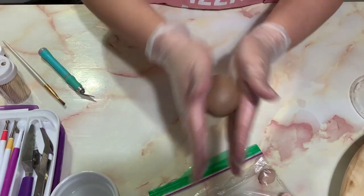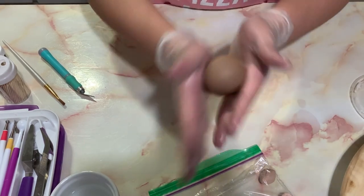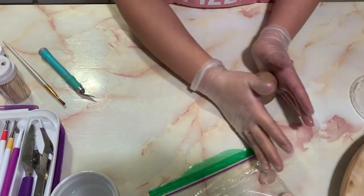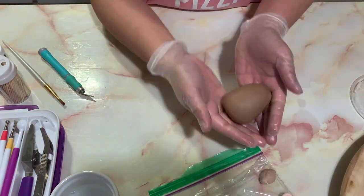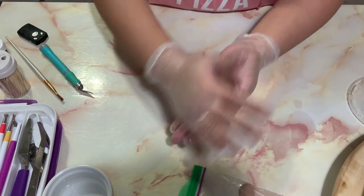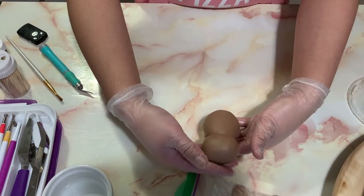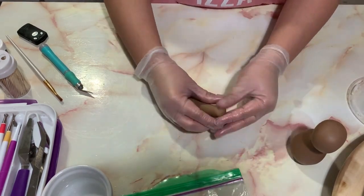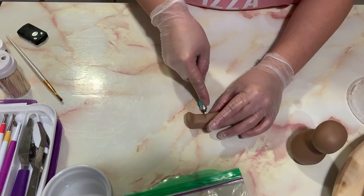Moving on to the star of our cake — the teddy bear. I have brown fondant and I started with the teddy bear's body, shaping it into a cylinder-triangular shape and setting it aside to harden. Now I'm rolling out the teddy bear's head. I don't want it to be a perfect circle — the teddy bear's head is more of an oval shape.